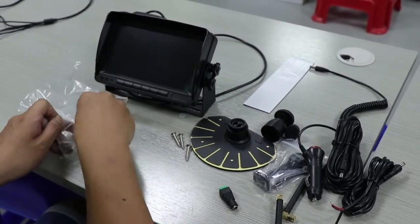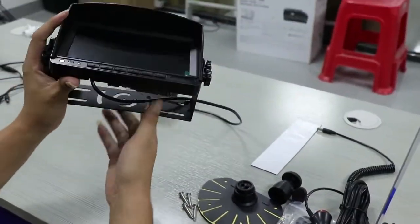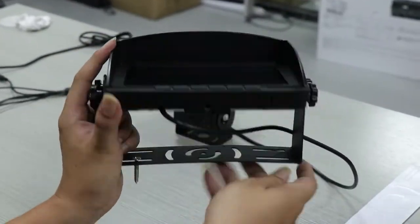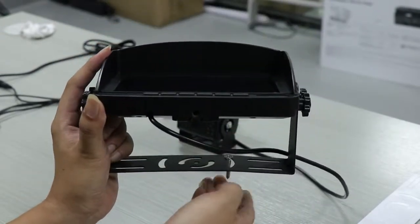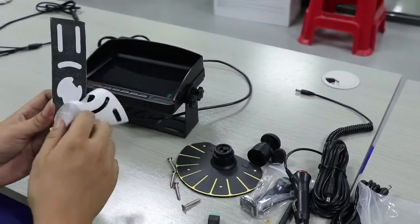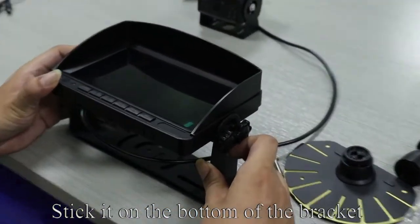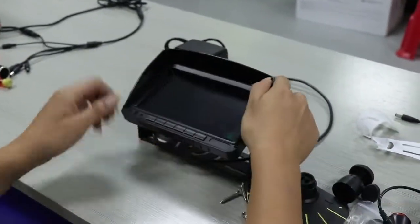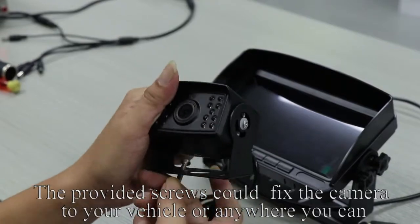Next, remove the screws. The provided screws could fix the monitor to the dash or anywhere you can. Tear off the 3M sticker and stick it on the bottom of the bracket. Tear off the 3M sticker and paste it where you want.